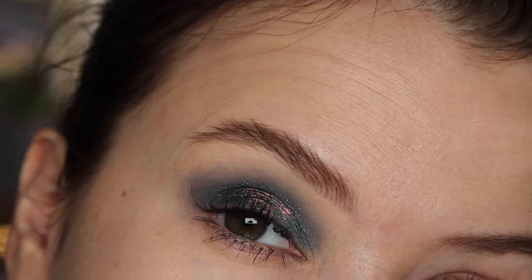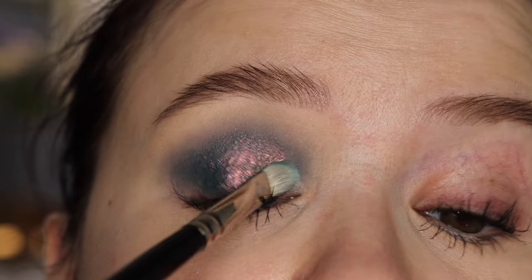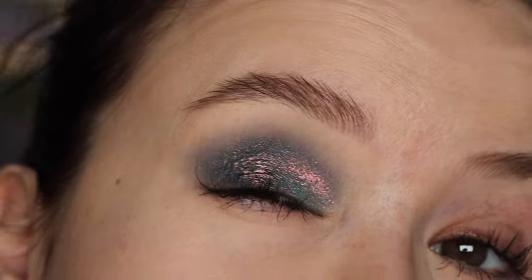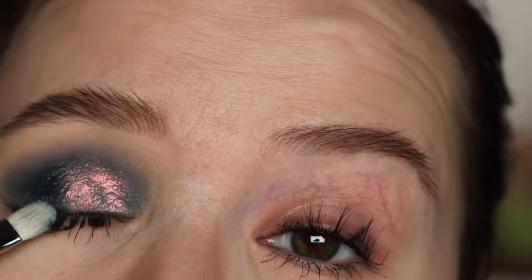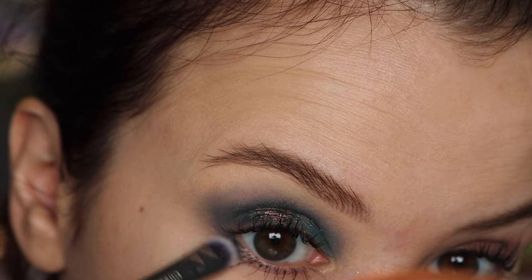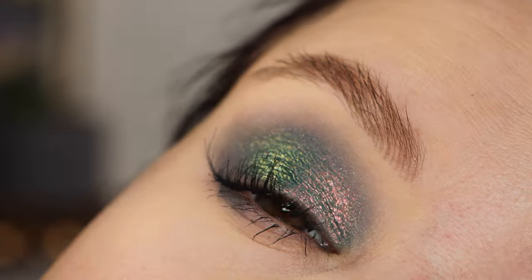I felt like these two shades looked a little similar in the pan, so I really wanted to see what they look like on the lid. This one — Wander Star — is brighter and doesn't have quite as much of that gray base, but they are very similar. I would recommend only getting one or the other. You can see they kind of just blend together and look like one shade. Finishing off this look with the gray underneath my lower lash line — here's the first finished look.